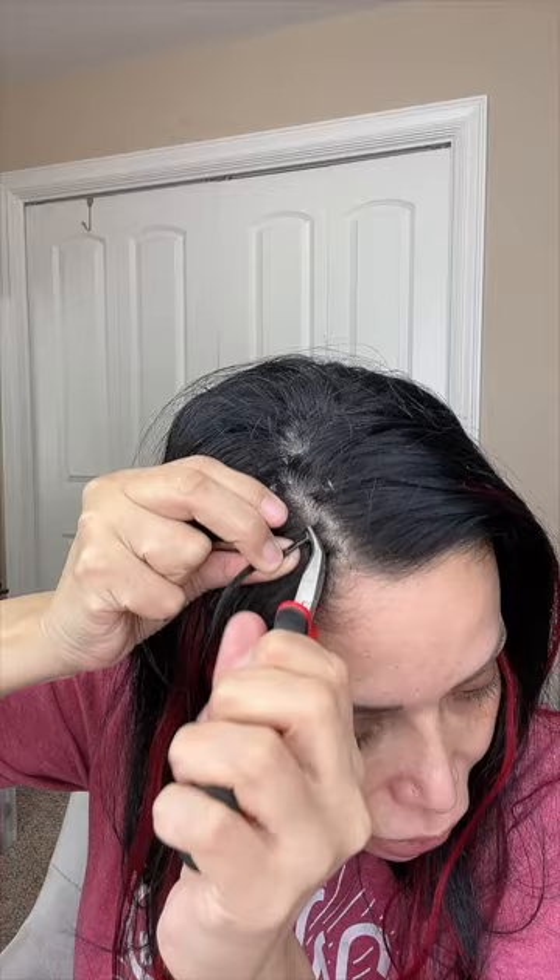Once I was done installing all of the clips where I wanted them to be, I had to trim the extensions just a little bit, because my hair is shorter than the actual extension. So I went ahead and trimmed them.